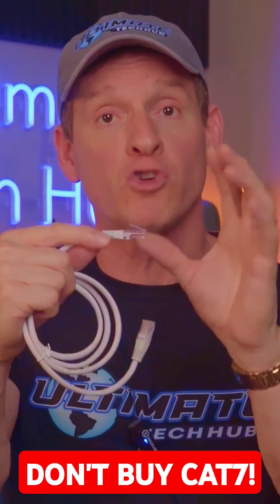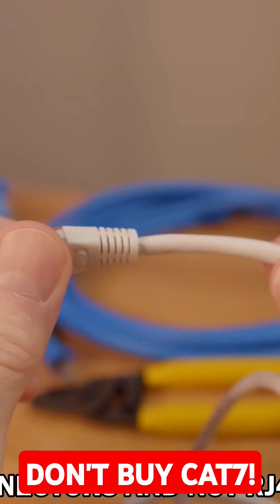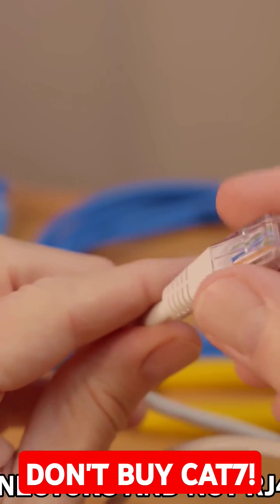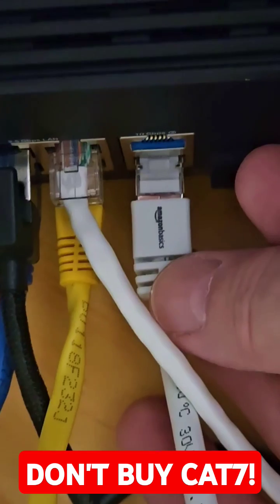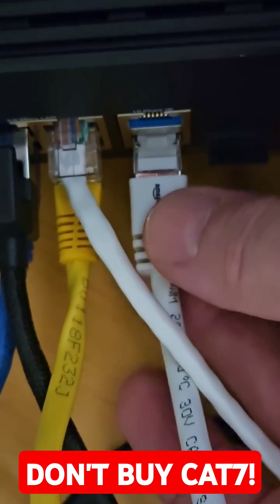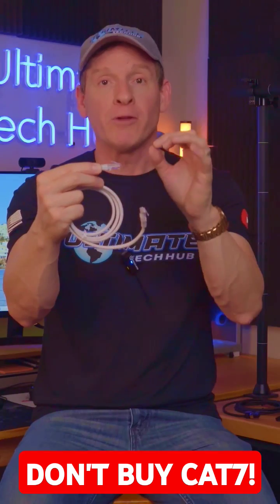CAT7 does not use the typical RJ45 connectors. Instead, CAT7 uses GG45 connectors. However, it is backwards compatible with RJ45 connectors and most networking equipment, which means this does work with all routers and switches.